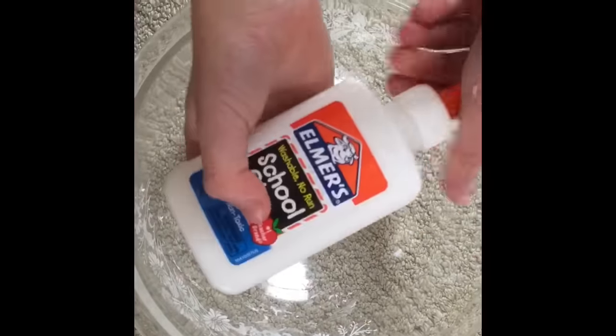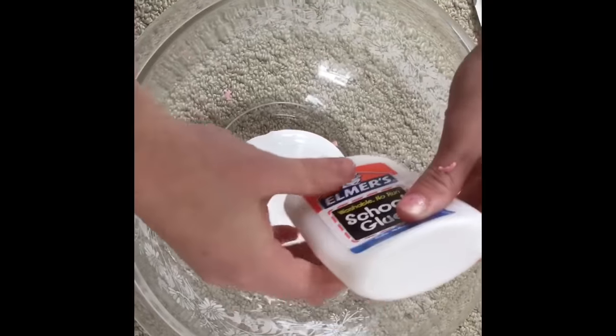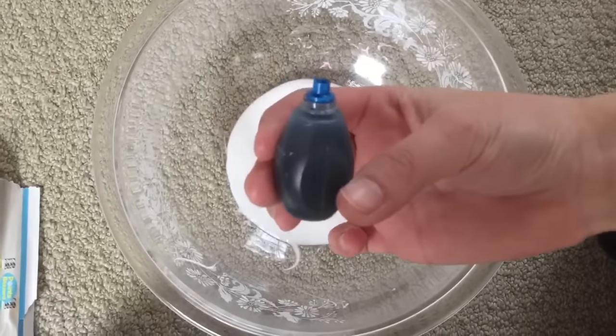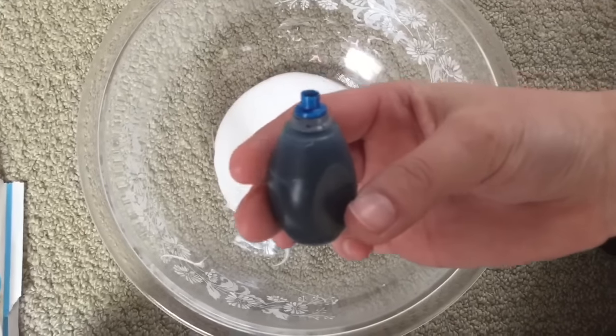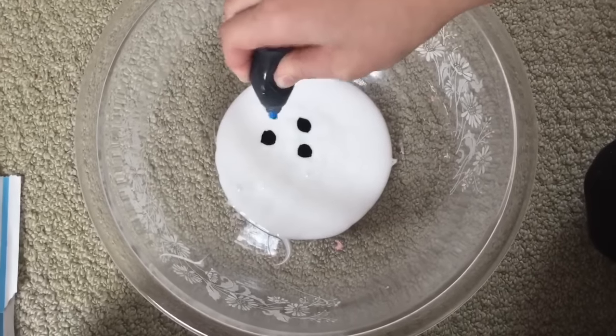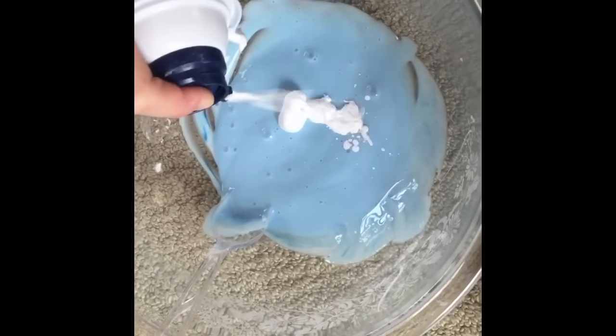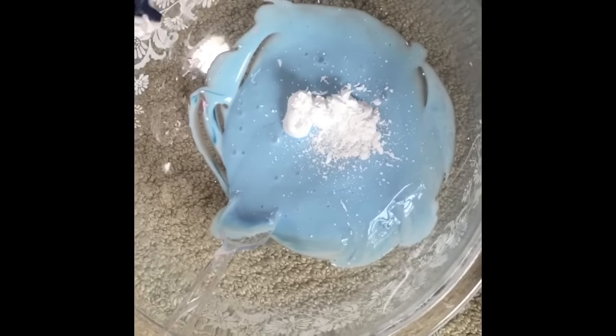First you're going to need as much glue as you want and pour it into your bowl. Now you're going to add in as many drops of food coloring as you'd like — this is optional. Then mix. Add in shaving cream — this makes it fluffy. Then mix again.